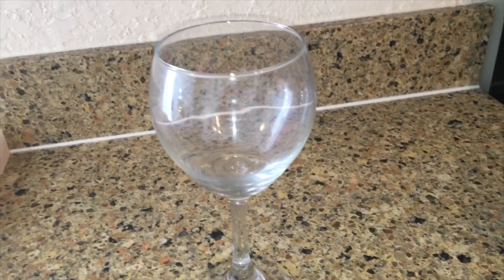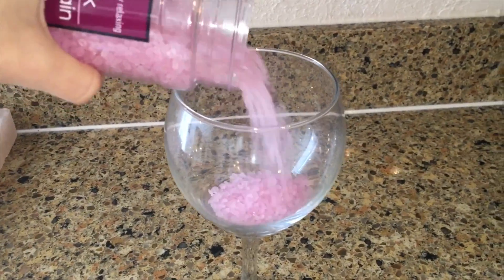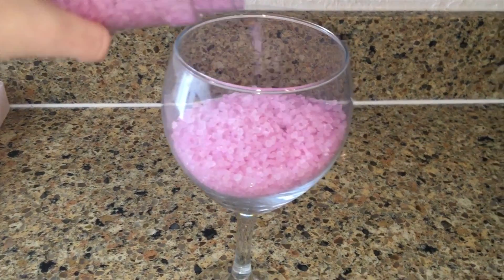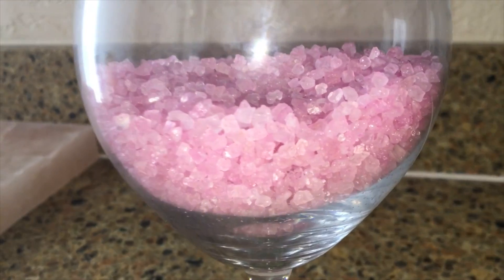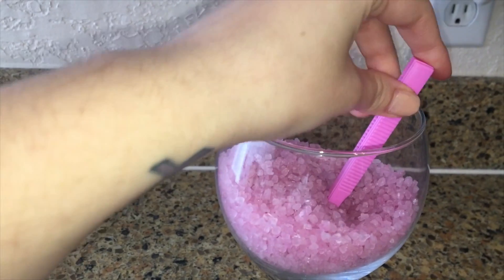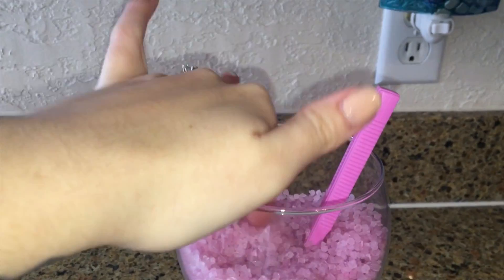We'll start by taking our wine glass and filling it about a third to half of the way full with the bath salts. Just want to make sure that your loofah fits, and then you can put as much bath salts depending on how big your loofah is. Once you have the bath salts in the glass, you can go ahead and put your razor in, then just bury it underneath the salt and push the salt around and kind of flatten out the top to prepare it for the loofah.